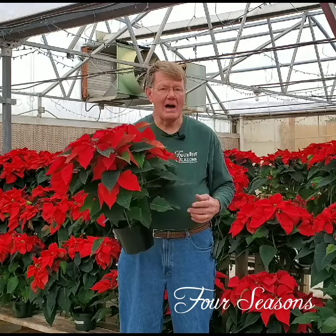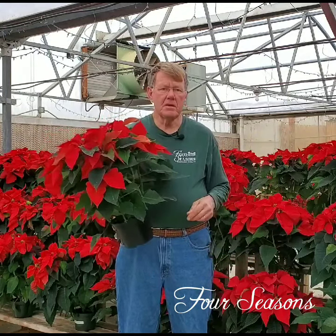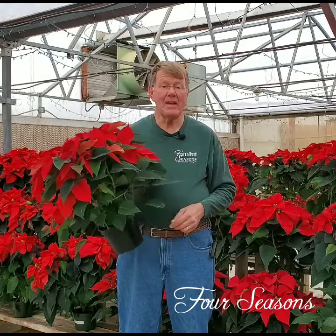So if you have any questions about how to care for your poinsettias or you need some extra help, come in and see me or any of our staff here, and we're glad to help you any way we can. Happy holidays!